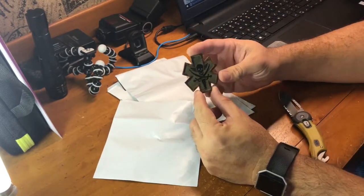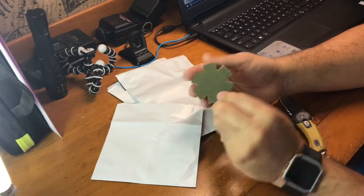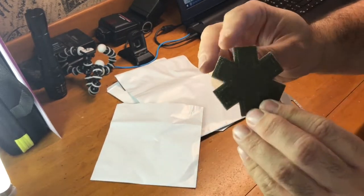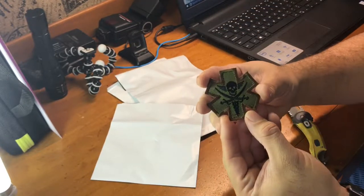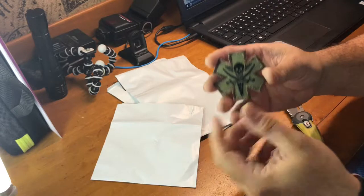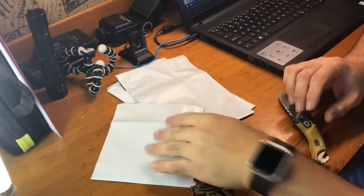A nice medic patch. Hook and loop on the back — pretty cool. Hopefully we can get that in frame with the light. I have a light here to your left. Okay, that's number one.